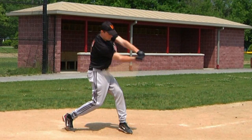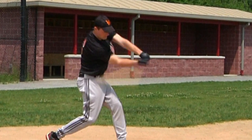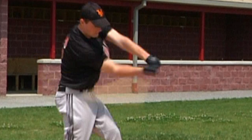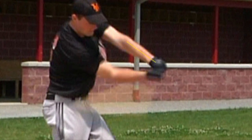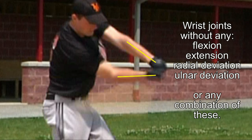However, any movement in the wrists that was done prior to this point during the loading phase, such as that which would have taken place during the cocking of the wrists, will have to be restored or returned to a more neutral position at contact. This is because the best position for the wrists and hands to transfer all of this explosive rotational power into the bat is square or neutral with respect to the forearms — meaning the wrists are in a position without any flexion, extension, radial deviation, or ulnar deviation, or any combination of these.